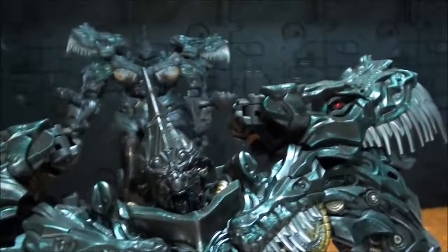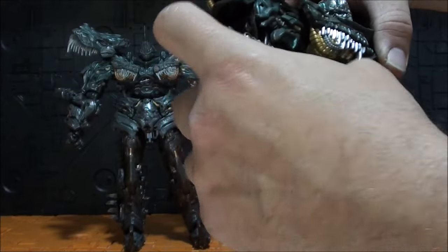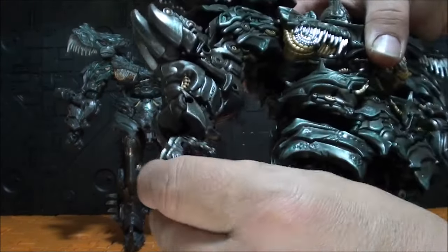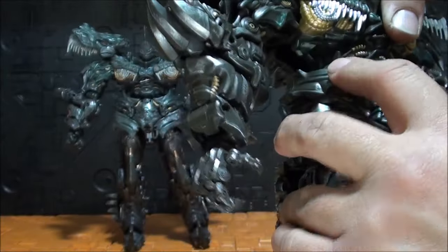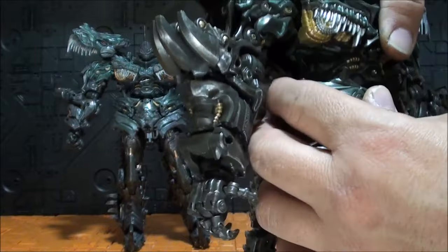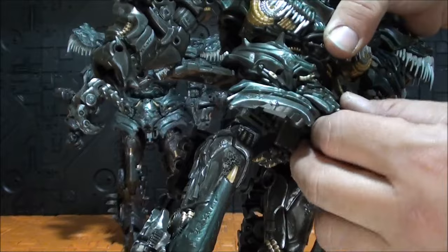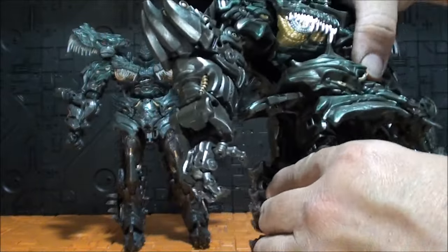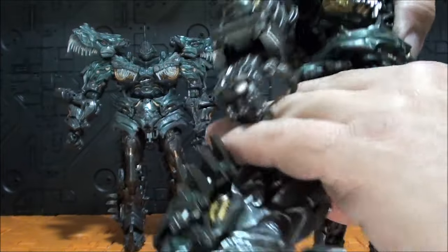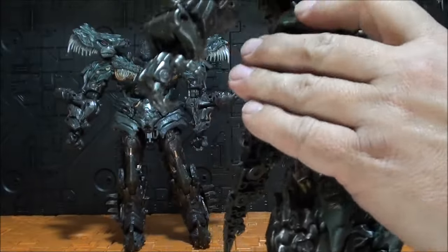Poniéndolas de lado son dos gotas de agua — los moldes son exactamente iguales. El mismo detalle de la pierna. Es la mejor representación de Grimlock — me da igual que el de Black Mamba sea más alto, esta es la mejor con mucha diferencia, y lo dice una persona que tiene el Black Mamba.